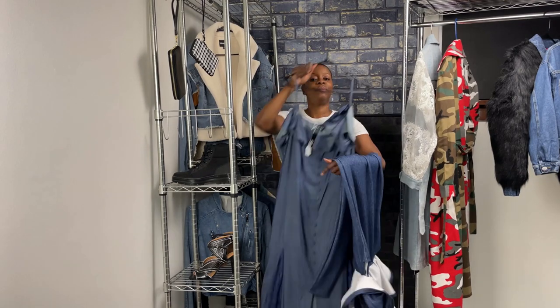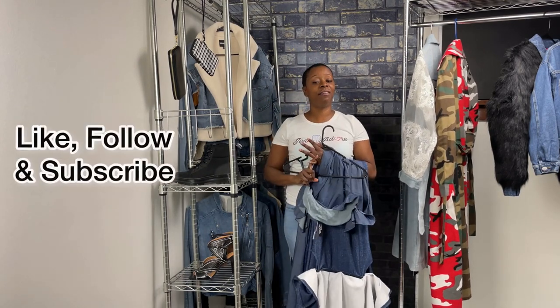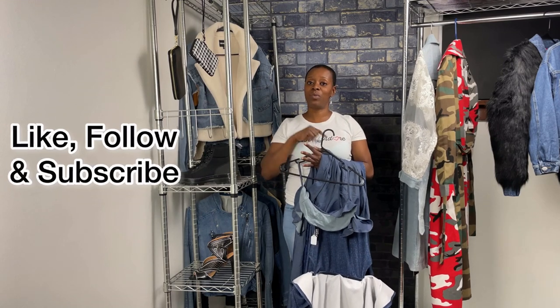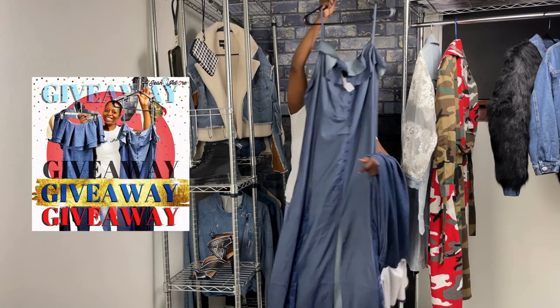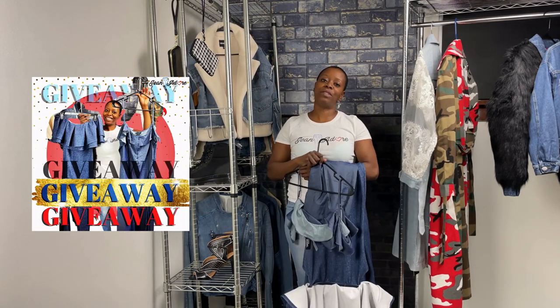Make sure that you stick around, like and follow so that you'll know when next week comes — next week will be totally different items, so don't miss out. Thank you again for coming back for another episode of Gina Dore's Closet, and I'll see you next week.